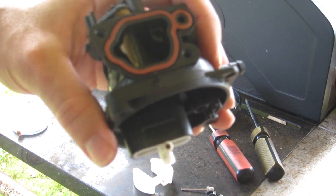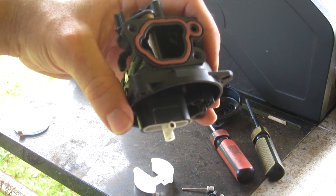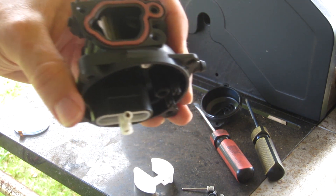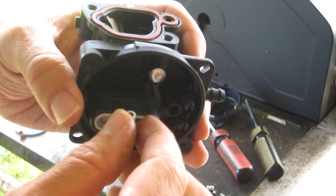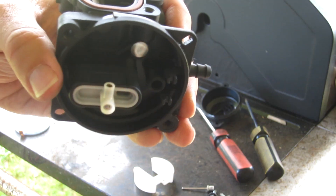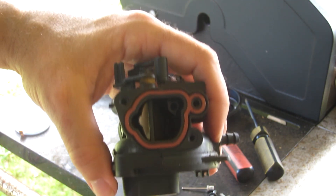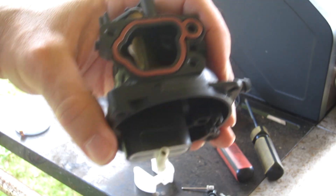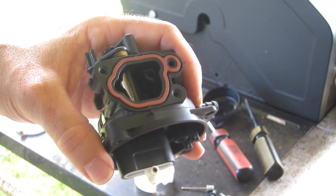Let's say you've done everything I've told you to do so far, put it all back together, and it still doesn't run. What it probably is then is the other orifices in this jet assembly up in here — they're clogged. You've got two choices: you can either go find a whole other carburetor — I've seen them used on eBay and Amazon for like 25 bucks, not too bad — or we can take this a step further.